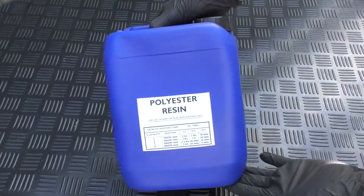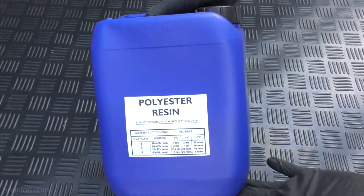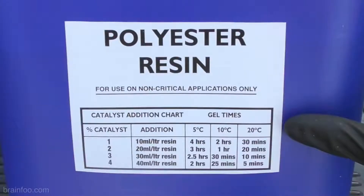This is a low cost polyester resin just like the one I used in my project, and on the side or in the instructions you will find one of these — a catalyst ratio and curing time chart.